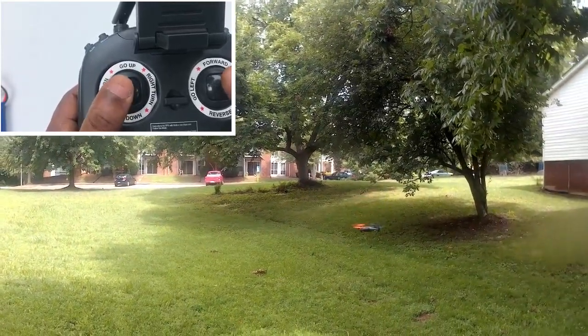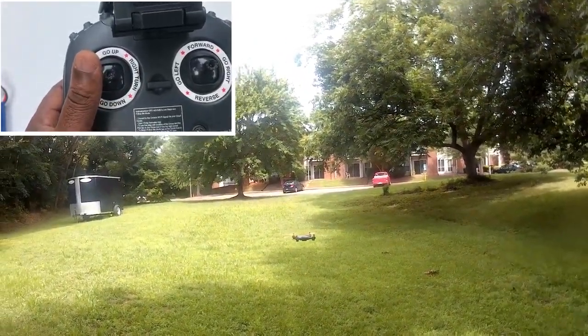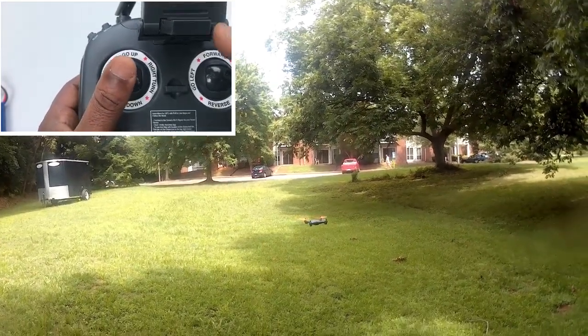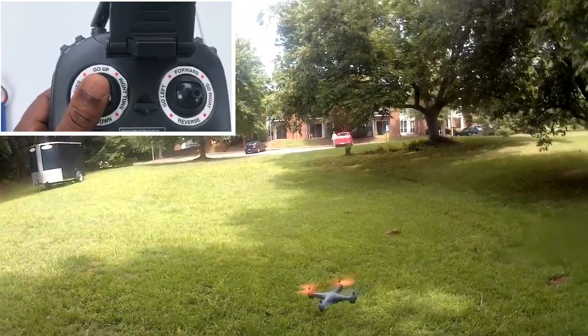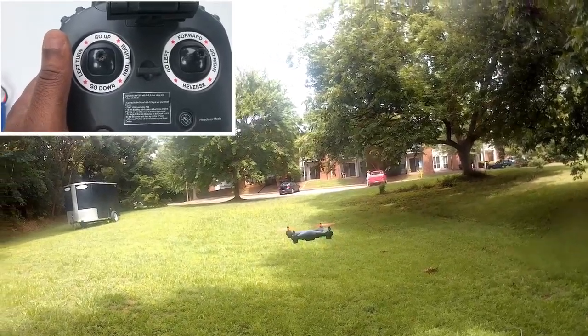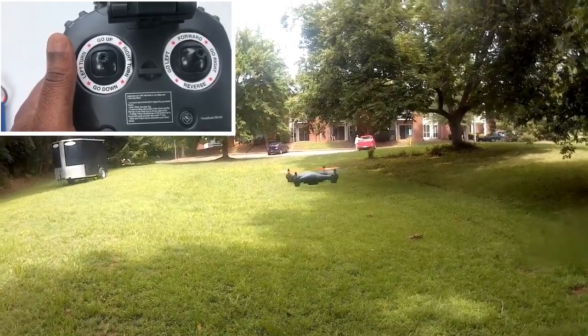Now that we have examined the difference and function of both joysticks, it is also very important to note that for those who want to capture cinematic, spectacular videos, it is important to understand how to play with their gimbal or the knob that controls their gimbal. However, that is a subject we will be examining in another video.